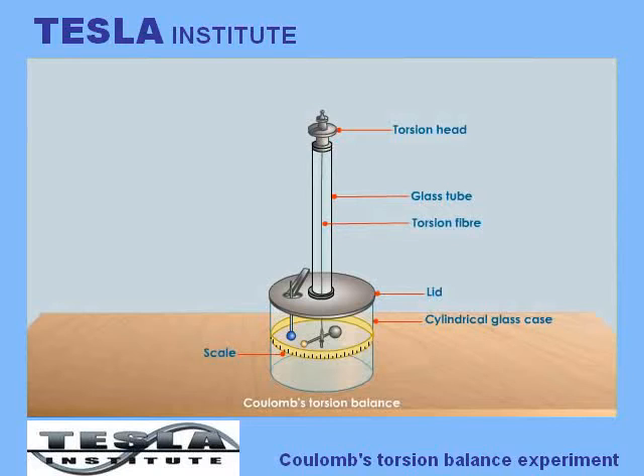In order to study the intensity of the interaction force between two charged bodies, the brass disc was made to touch a small metal sphere which was at the end of a glass rod suspended from a hole in the glass lid of the balance. Coulomb observed that the thread suspended from the needle did not move, as both the disc and the sphere are without charge.